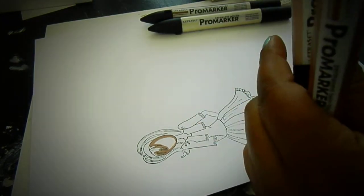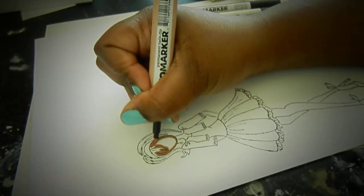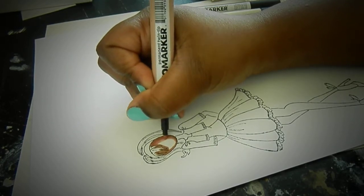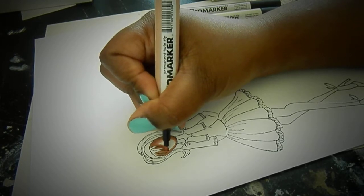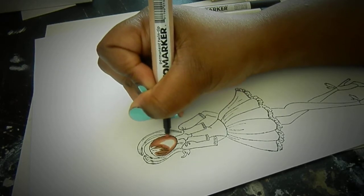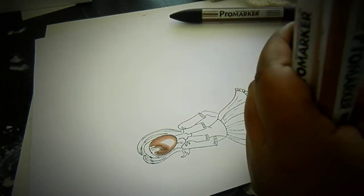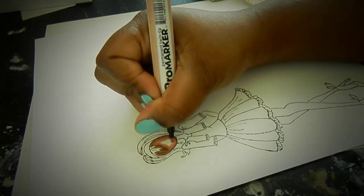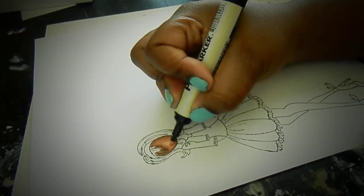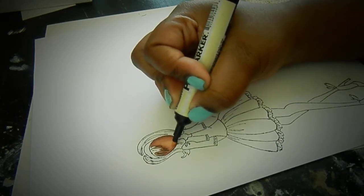The next color I'm gonna use is Sunkissed Pink, and that's also a must-have color. I'm just gonna kind of dab that in. Let me use a little bit more of that Sunkissed Pink. And then my last color I'm gonna use is Blush, and I'm just kind of blending this color all over.